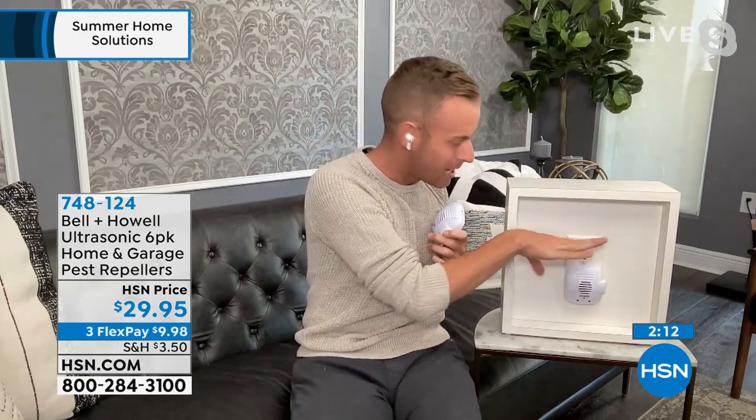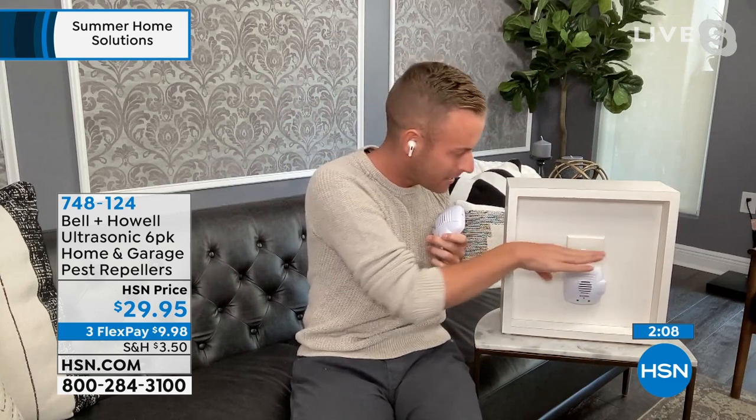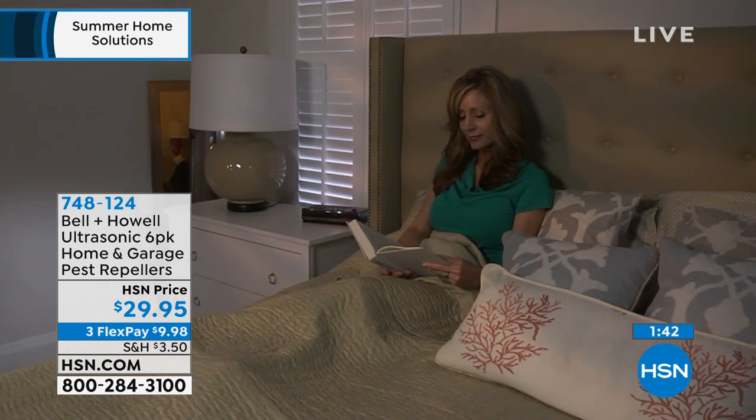The ones with nightlights are dawn-to-dusk — there's a light sensor on top that only turns the light on when it's dark in your house. You may not want those in your bedroom, which is why some don't have nightlights. This ultrasonic sound wave sweeps the room and makes the mice, rats, ants, spiders, and roaches all go away. But you, your husband, your daughter, your pets, cats, dogs, fish, babies — you don't hear it. Just give it a try, get it home.